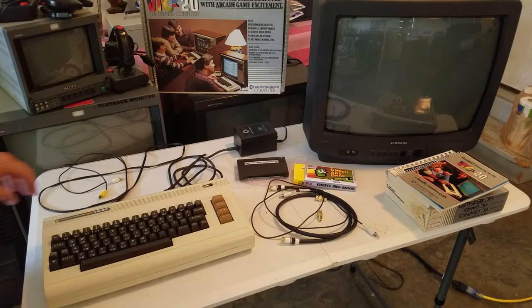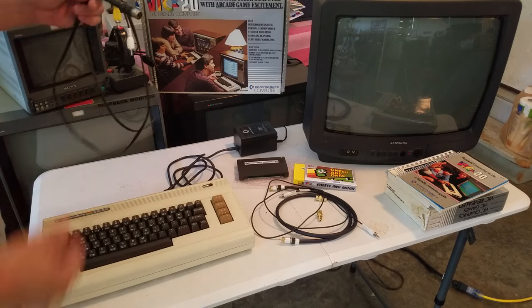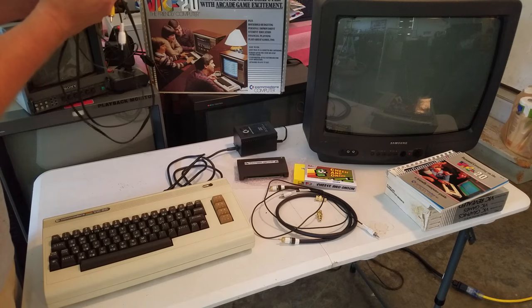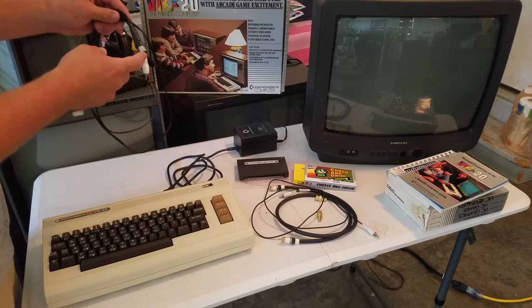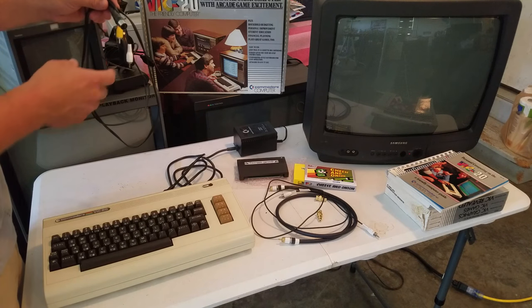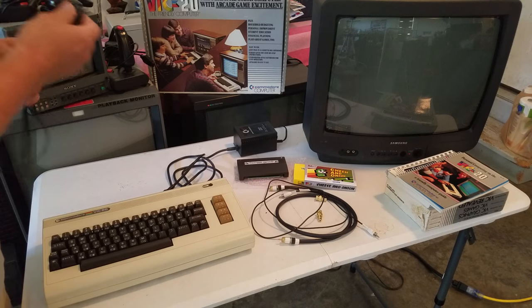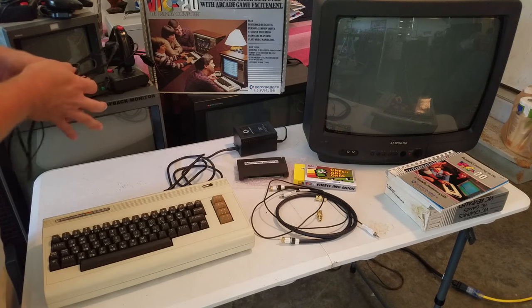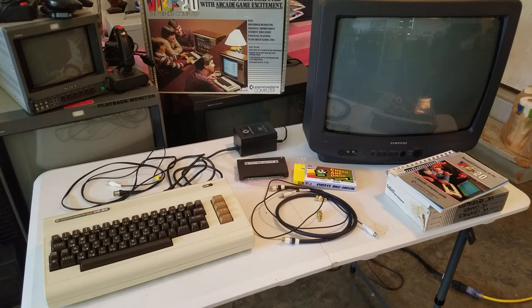Some other things to note: this has RF output, but I don't use that — I use composite. That's got the same style of plug as a Sega Genesis 1 or Mega Drive, but it's not the same pin-out, so you can't just use a Sega Genesis cable with your Commodore computer. I've got some other cables on the table here that are pretty high quality with gold BNC inputs to have a good connection for our daisy chain.